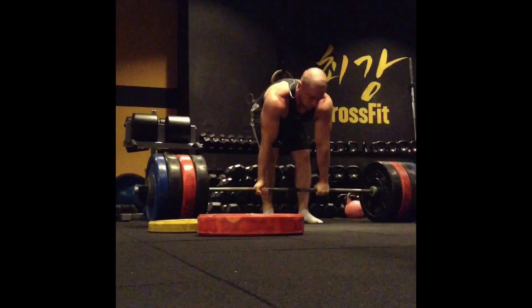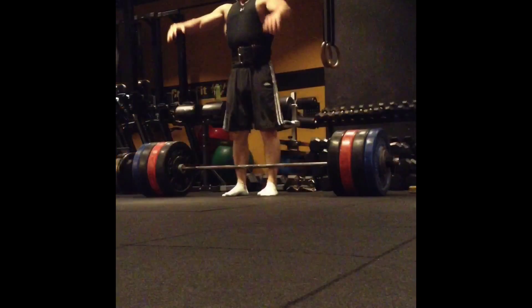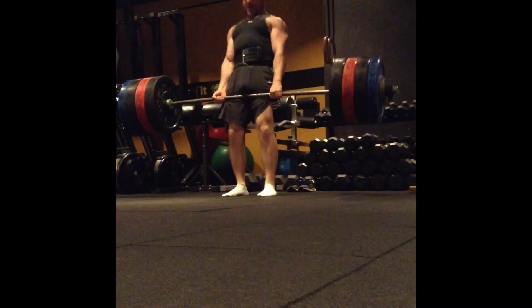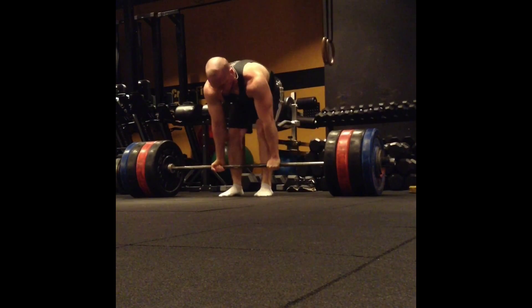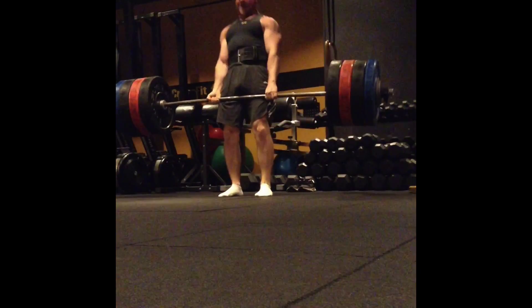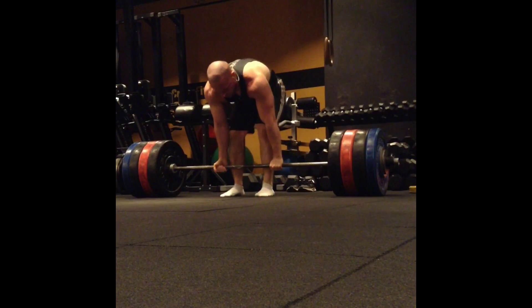The result was a little bit disappointing. You will see that I did 410 pounds for five reps, and on the fifth rep — which is coming up quickly — you'll see that my grip kind of gave out. If your grip feels weak, it's often a sign of CNS fatigue.